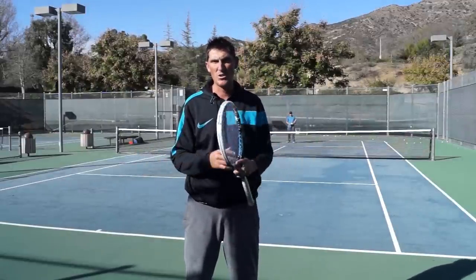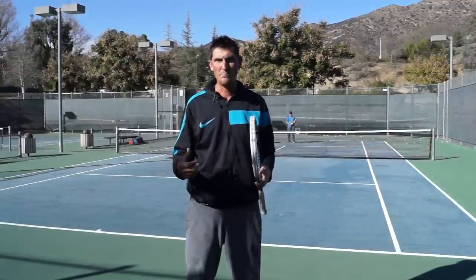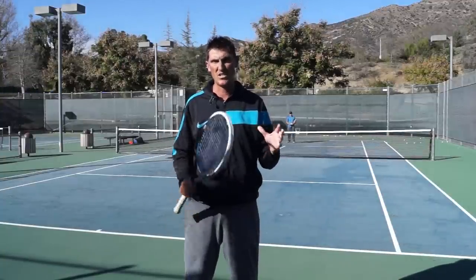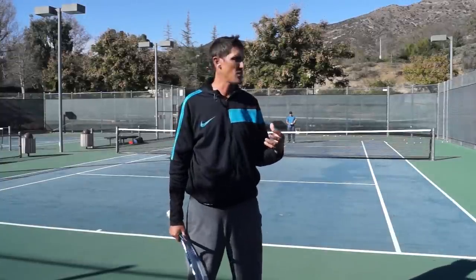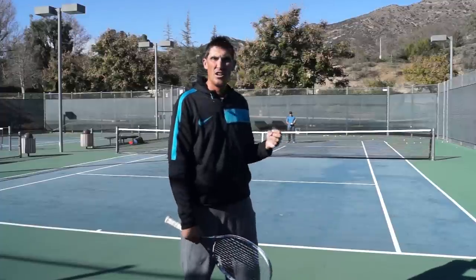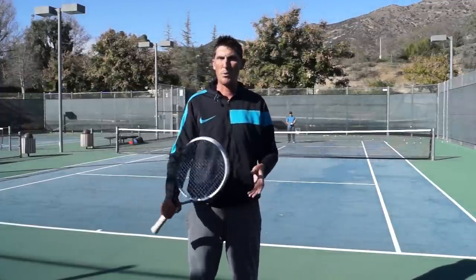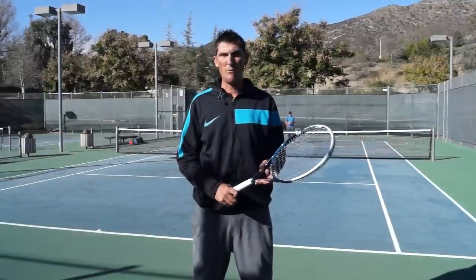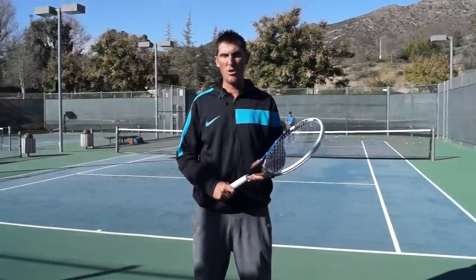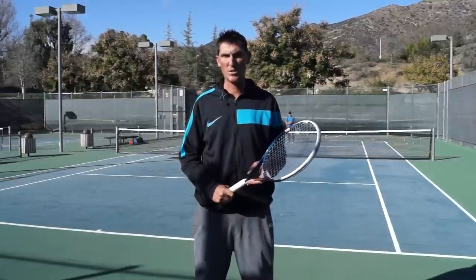The number one option for consistency around the baseline is to swing aggressively to conservative targets a majority of the time, and every once in a while pepper in maybe a little more of a conservative swing to an aggressive target. I hope that was super helpful. Please click like below this video and if you're watching on YouTube, please subscribe to our channel. Thanks and we'll see you soon.